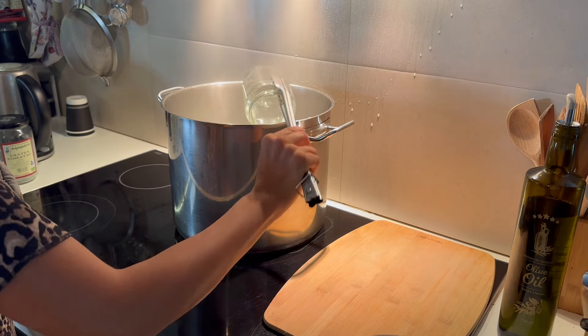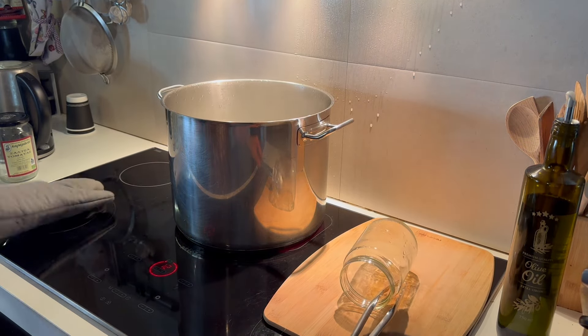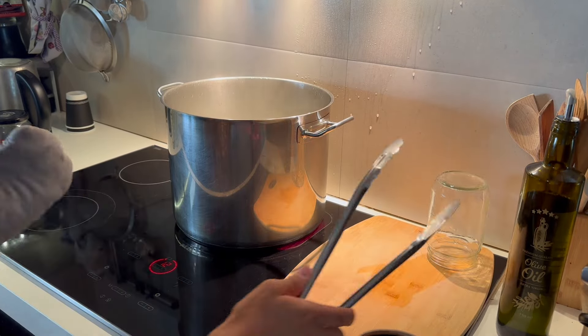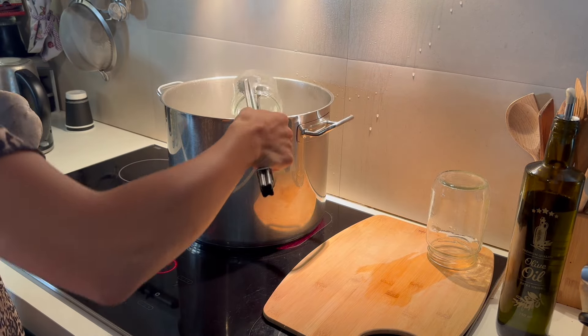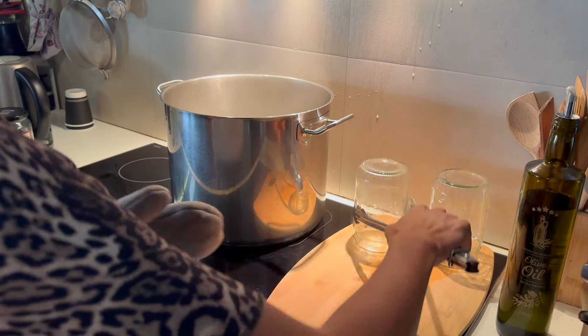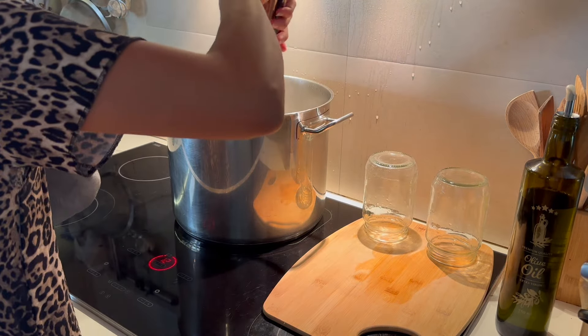Once I had them all in there I put a 10-minute timer on and left them to boil. This sterilizes them, getting rid of any germs in the jar. Because you're fermenting food in the jar it is best to do this to make sure everything is clean and you won't end up having any problems with mould later.